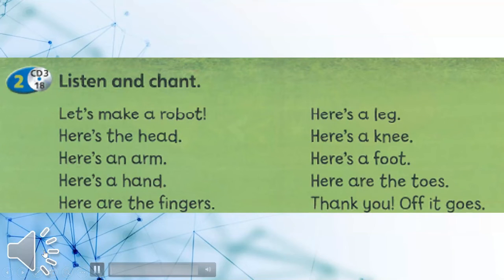Student's Book, page 94. Activity 2: Listen and chant.